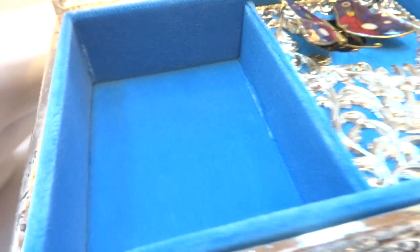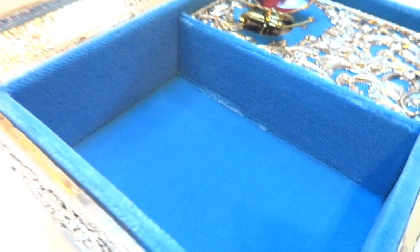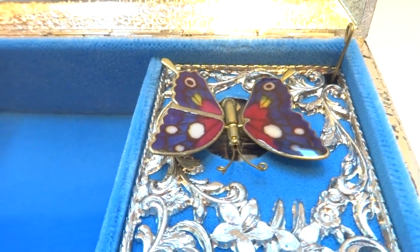Excellent condition. This does not look like it was ever used. Everything has been cleaned and sanitized, and the music and animation works exactly as it should.